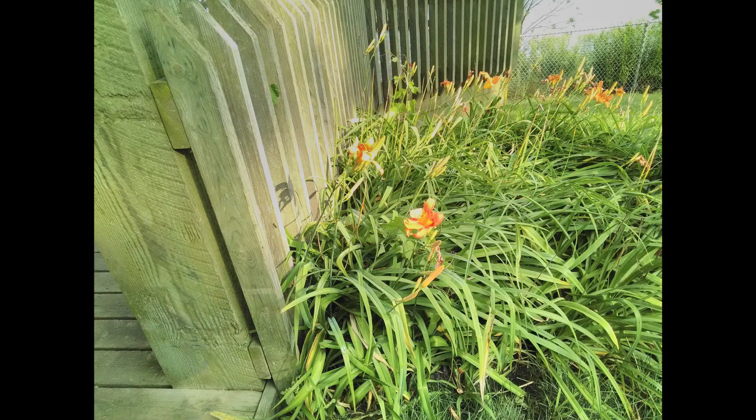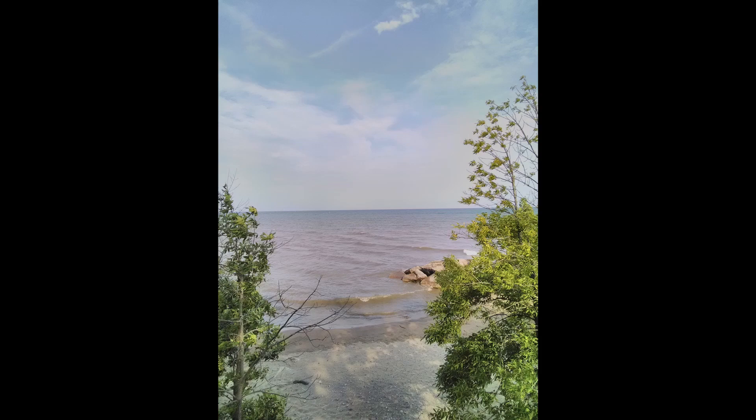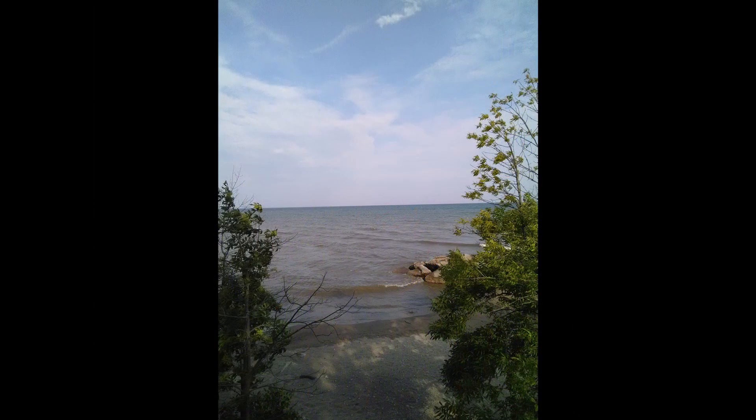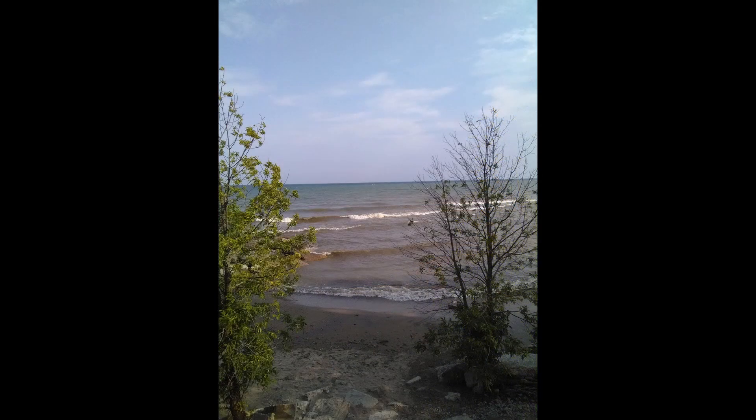For the camera quality, I do have some photos here. Let's take a look at what we see with the photos. And now let's see what the video quality is going to be like. Here's the selfie camera, and here's the front facing camera.